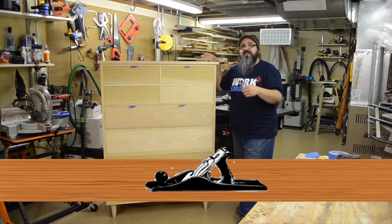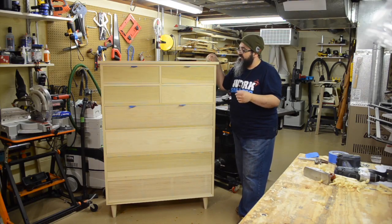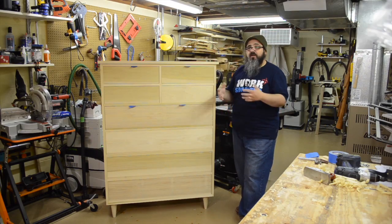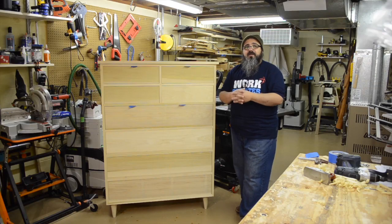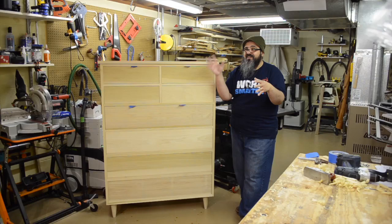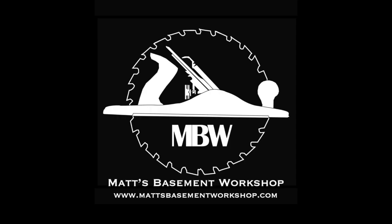You're going to find that at MattsBasementWorkshop.com. Of course, you can leave a comment over at YouTube if that happens to be where you're watching this. I still have a little bit more work to do here, but that's all there is to building this great dresser. I appreciate all of you coming along and joining me on this. We have another project coming up very soon — I haven't completely decided what it's going to be, but it's probably going to be something smaller. Until the next time, straight grains and sharp blades. Take care, everybody. Thanks for watching.